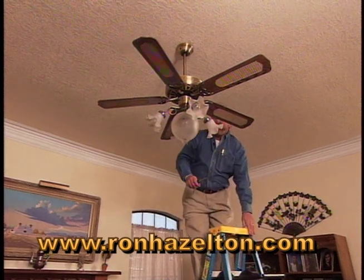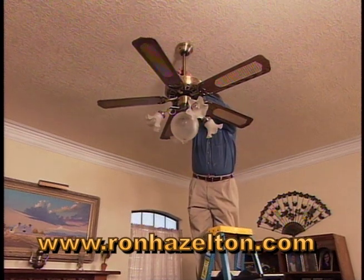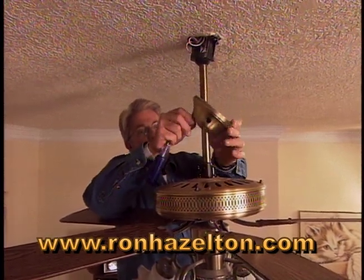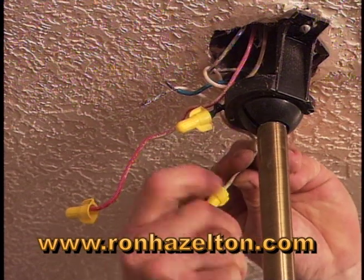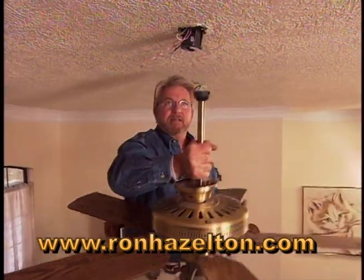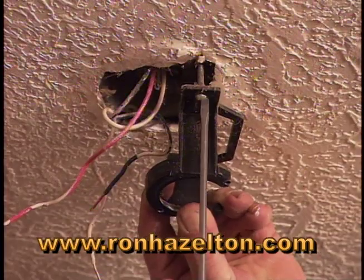We'll turn the power off to begin with, and then start by taking down this canopy. First, remove the screws that hold the canopy in position — this covers the wiring connections. Unscrew the wire nuts that hold the wires together, and then slip the fan out of its mounting bracket. With the fan down, we'll next remove the fan mounting bracket.